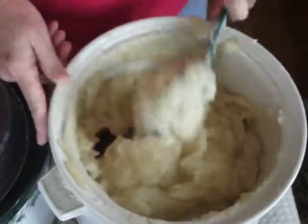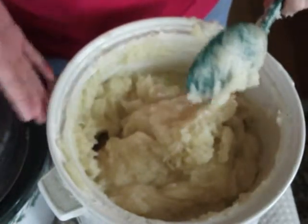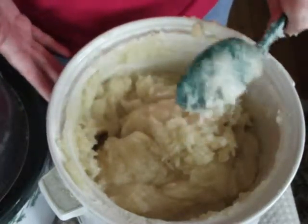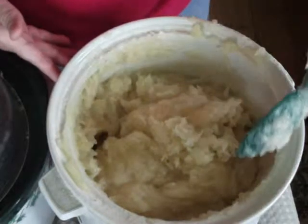Remember, if you do the technique where it seizes and you add distilled water back into it, only use what you need, because too much can make it too wet and your bar will not harden. You don't want that.